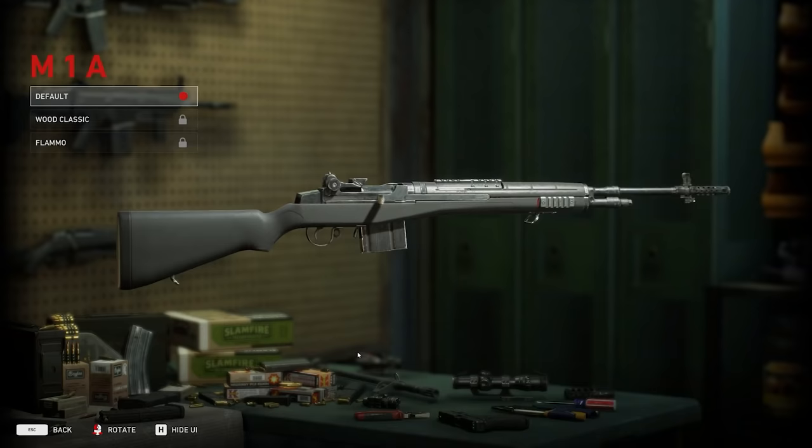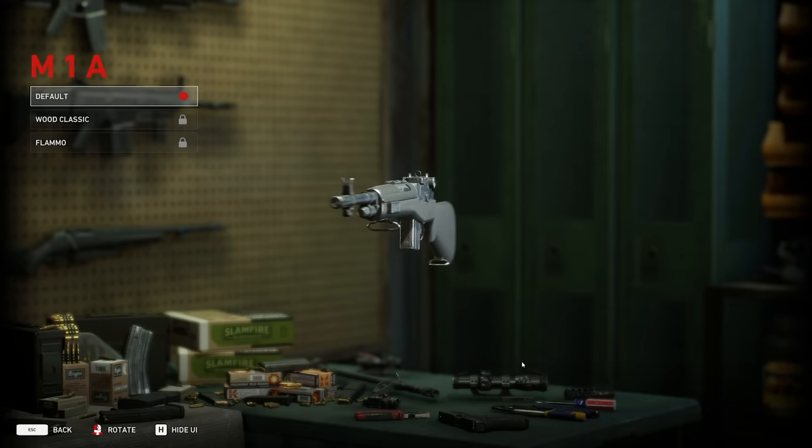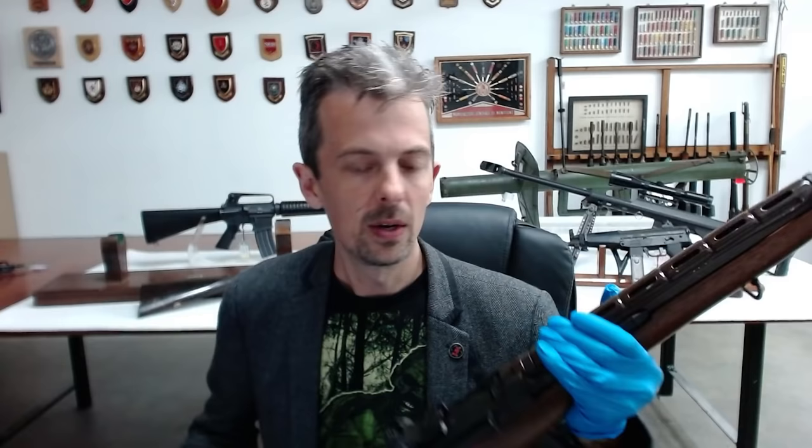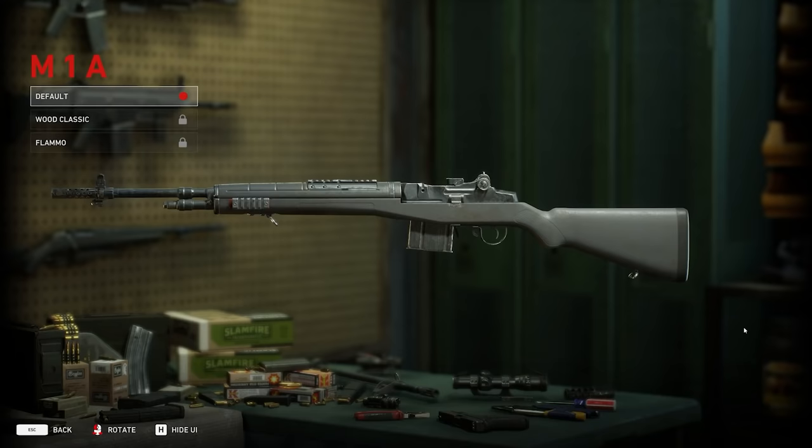Okay, M1A. This is not a legally different designation, and it looks really good. As with most of the guns in the game, they've done a good job of modelling a lot of the detail. Our example here has the older-style wooden stock with a sheet metal upper handguard. Polymer stocks like this are quite common now. Wood, although it can look nice, is a pain to look after.